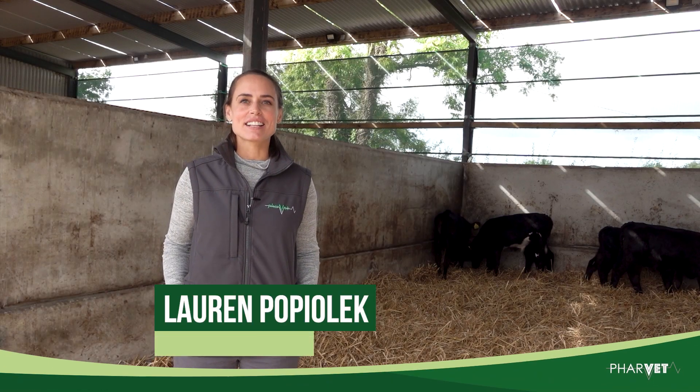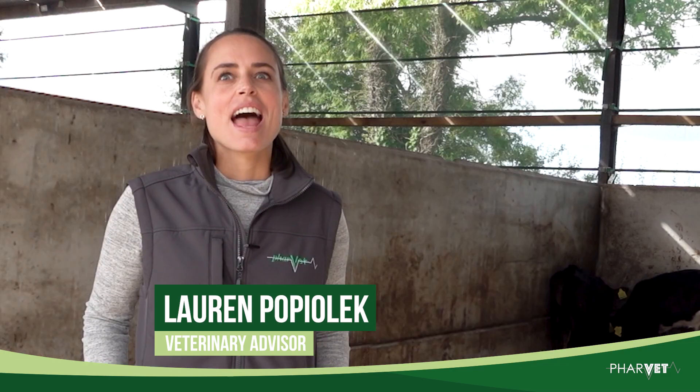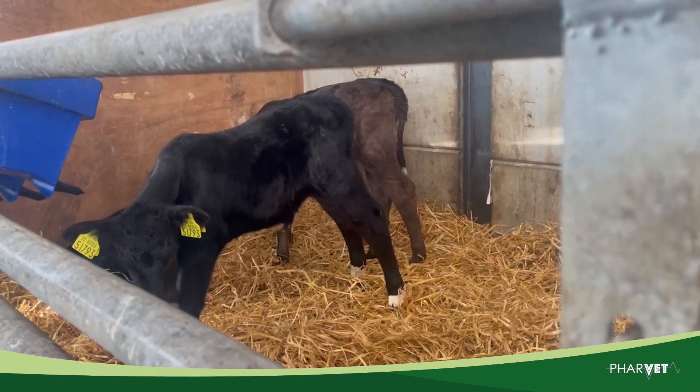I'm Lauren Popolek, Veterinary Technical Advisor for FarVet. As part of our gold standard calf rearing program, I'd like to talk to you about calf health and preparing for a healthy calving season.